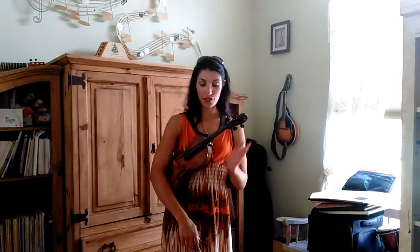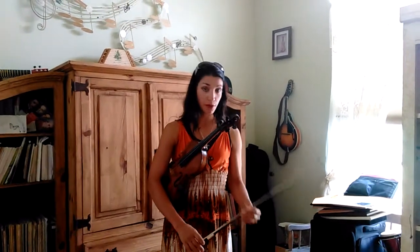This is Serena LaDuke again. We've gone over how to properly hold the violin in the first video. So in this video, we're going to go over a good bow grip.